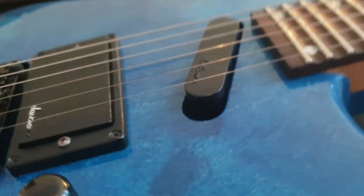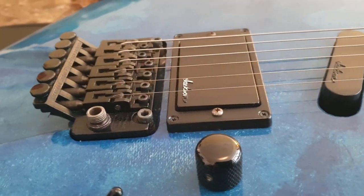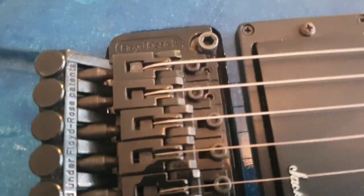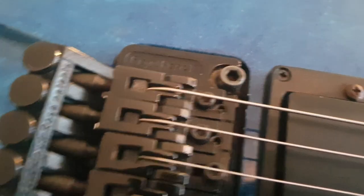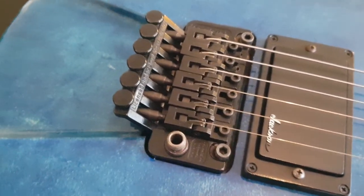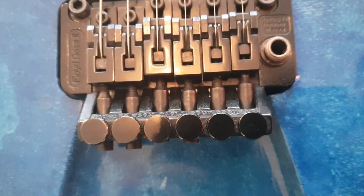You've got the reverse headstock, the slanted single coil and Jackson humbucker. This is the Floyd Rose 2. What's interesting — I've never seen this bridge before. Maybe you guys can comment on the video and explain it to me and anybody else who's wondering what the heck is a Floyd Rose 2. Because it says 'Floyd Rose,' it says 'licensed under Floyd Rose,' and then it says 'made in Germany by Schaller.' I've never seen a bridge that says Floyd Rose and also licensed by Floyd Rose — this is kind of weird.